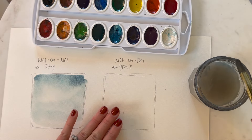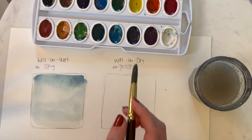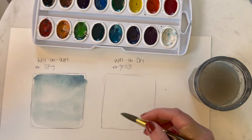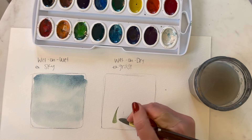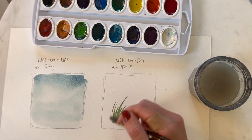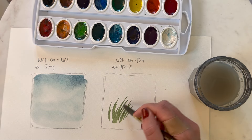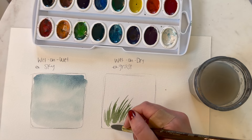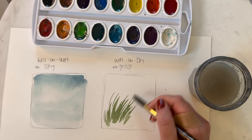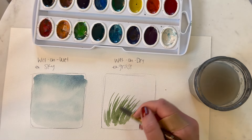Now let's look at wet-on-dry. I'll leave the paper dry and go over it with some paint. I'm going to do an example of grass, so I'll take some green and make upward movements to create grass. As you can tell, I can control it a bit better because we're not working on a wet surface — it's not blending as much. I use the wet-on-dry technique when working with buildings or layering areas where I want very straight lines and don't want the paint to bleed.